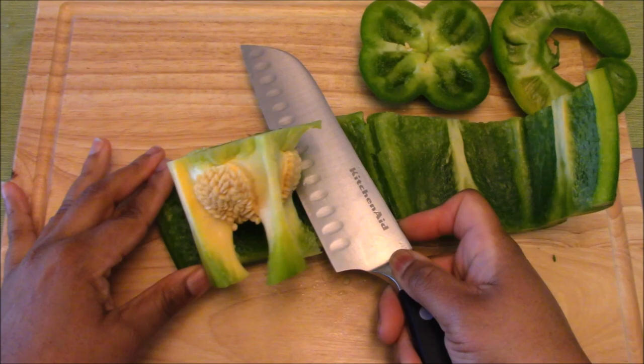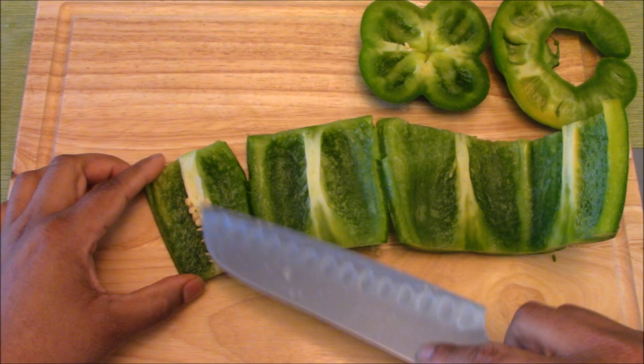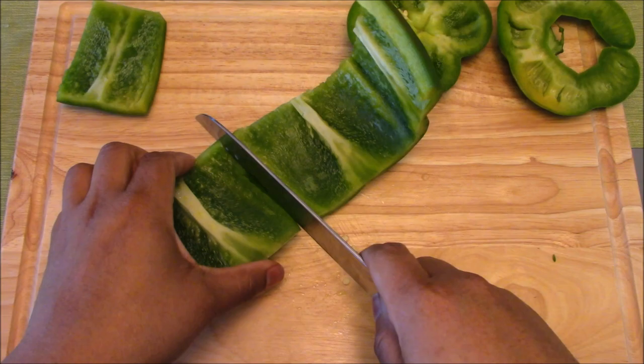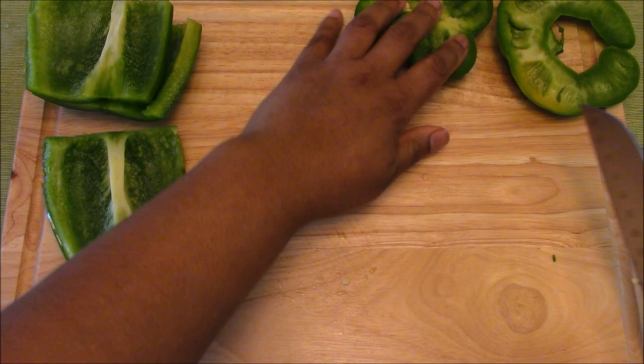This one actually fell right apart at the end, so it popped right off. Now we have this little problem of these ribs and seeds. I make a small cut and use the tip of my knife to cut away from myself, being safe, and remove that. The rest of the pepper I cut into manageable pieces for the rest of my knife cuts — dice, slice, whatever.